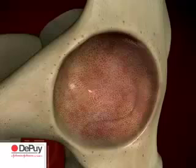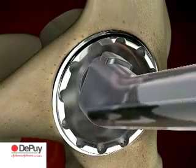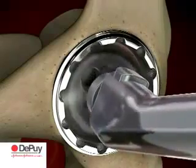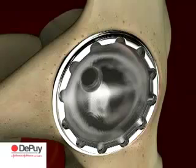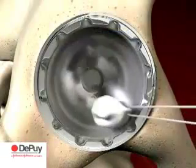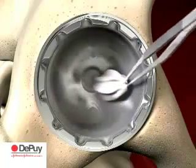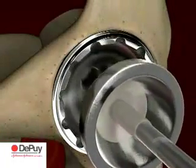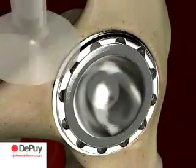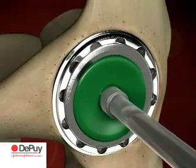The definitive pinnacle acetabular shell is attached to the threaded connector of the acetabular inserter. The shell is introduced into the acetabulum and impacted in place. Remove all soft tissue from the face of the shell so as not to impede liner seating. Prior to inserting the final Ultamet liner, thoroughly irrigate and clean the shell. Select the correct sized liner inserter head and attach it to the acetabular inserter. Final impaction into the pinnacle shell is completed using the acetabular inserter and the correct sized liner inserter head.